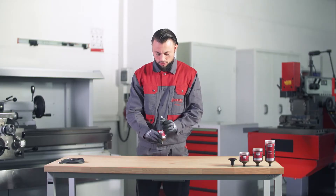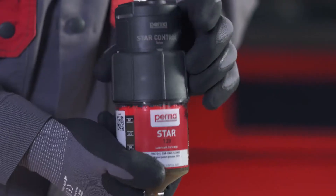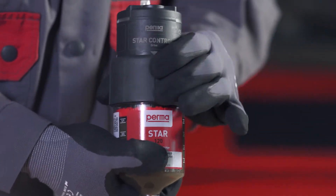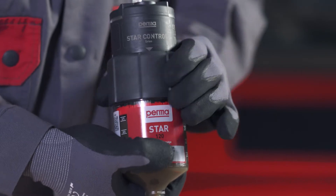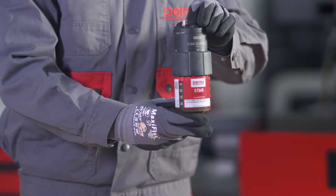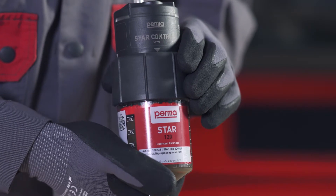Once you have assembled the components correctly, pull the threaded ring of the drive over the thread of the LC. Turn the threaded ring clockwise to tighten it finger tight. Make sure that the white triangles are fully visible on all sides of the drive. Both components have then been correctly screwed to each other and the PERMA-STAR control is completely assembled.